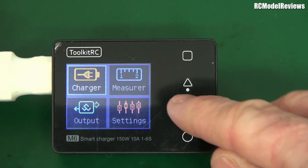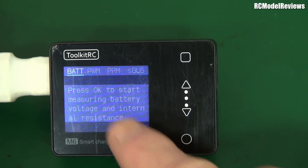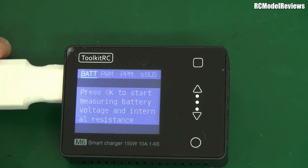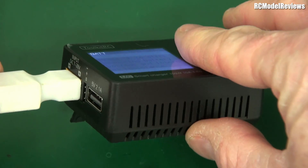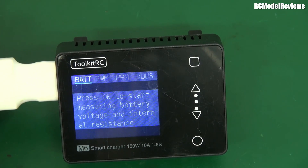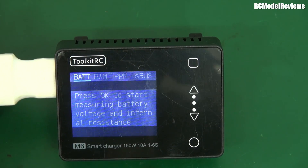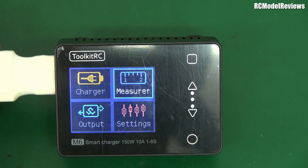It's also got a 'Measure' function — they call it a ruler — and you can check PWM outputs, PPM outputs, and S-BUS outputs. Why would you use this? Well, you can test a receiver and see what the channel outputs are without any extra gear. There's a 3-pin connector just down here where you plug your receiver in, and whether it's PPM, PWM, or S-BUS you can check what's coming out. Brilliant — it's an extra feature at no extra cost.